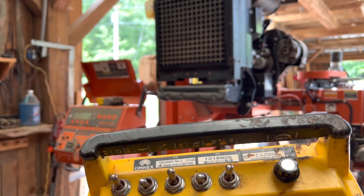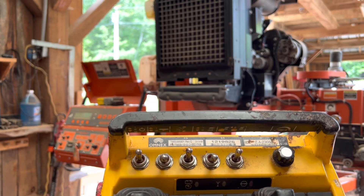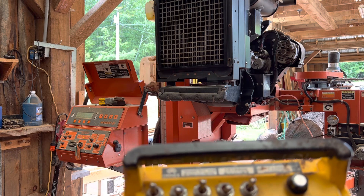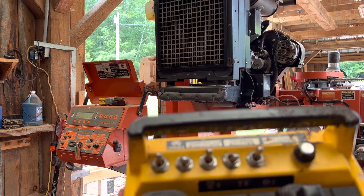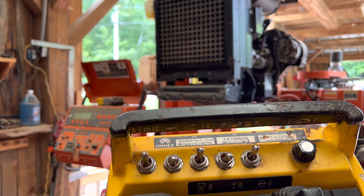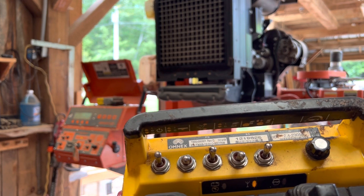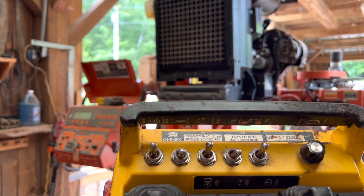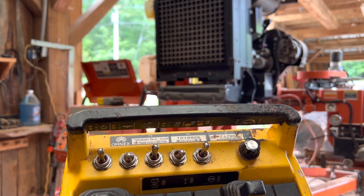That's a quick rundown of the Wood-Mizer wireless controller. Why you're going to like this compared to the command control is that with the command control, you can only add a six-foot additional section to your mill. If you're sawing timber frames, you're going to want more than that — a 12-foot section, maybe even a 24-foot section. The command control only allows six additional feet per section, so you can't do it with a command control, but you can do it with a wireless.